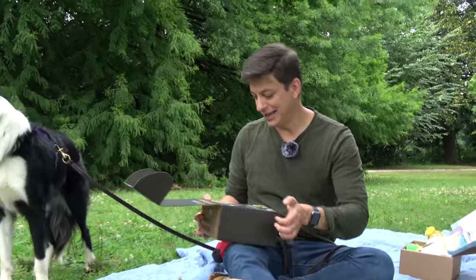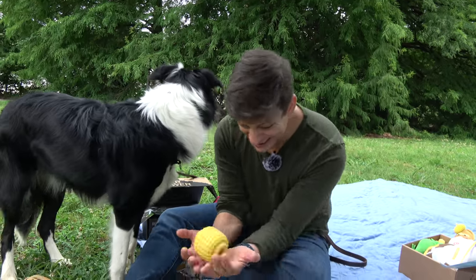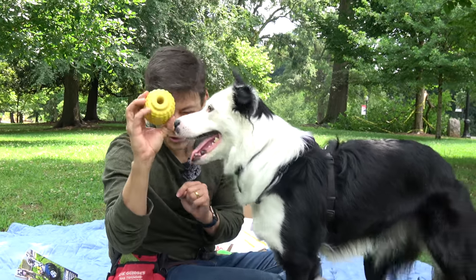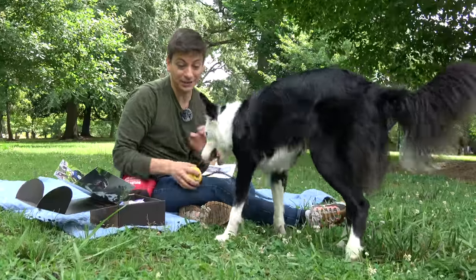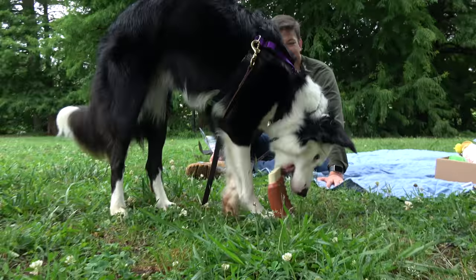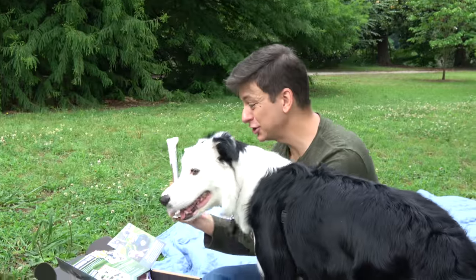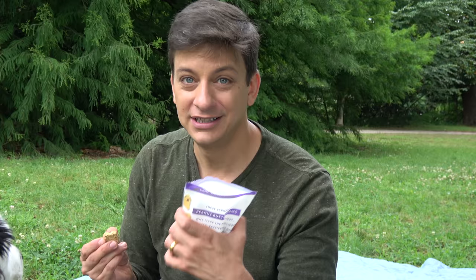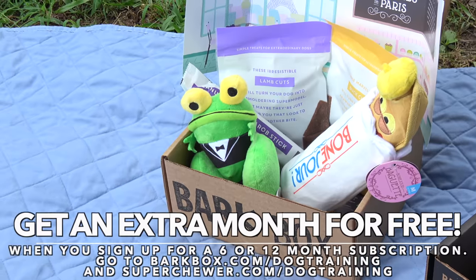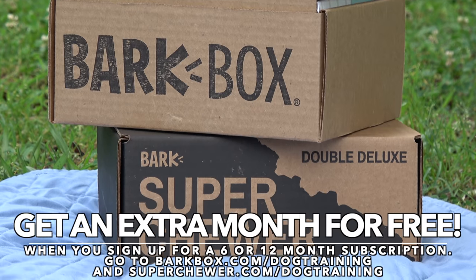I know some of you have dogs that are a little bit tougher on toys, and for you there's the super chewer box. The theme on this one is backyard barbecue. Right off the bat, corn on the cob — this thing is heavy, like four pounds. It's a really interactive toy; you can put peanut butter in there, maybe mix it with some kibble so it keeps your dog extra interested. It's impossible to destroy. It's a rack of ribs — super heavy, super durable. That smells like actual ribs. For dogs that love to chew, toys with different textures like this are the best. In your super chewer box, you're always going to get two top-notch chews. These are completely vegan treats. Inertia agrees. You can get a free super chewer box or a free BarkBox when you sign up for a six or 12-month subscription by going to BarkBox.com/dogtraining or superchewer.com/dogtraining. I'll have both of those links in the description below.